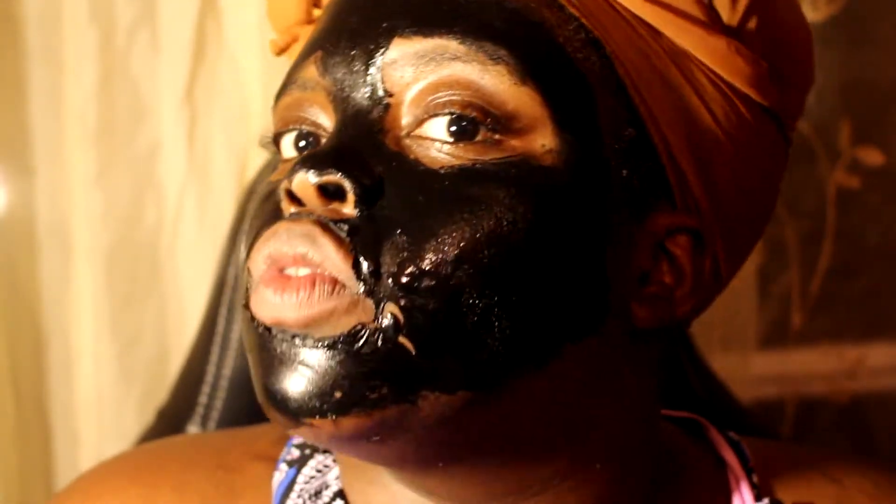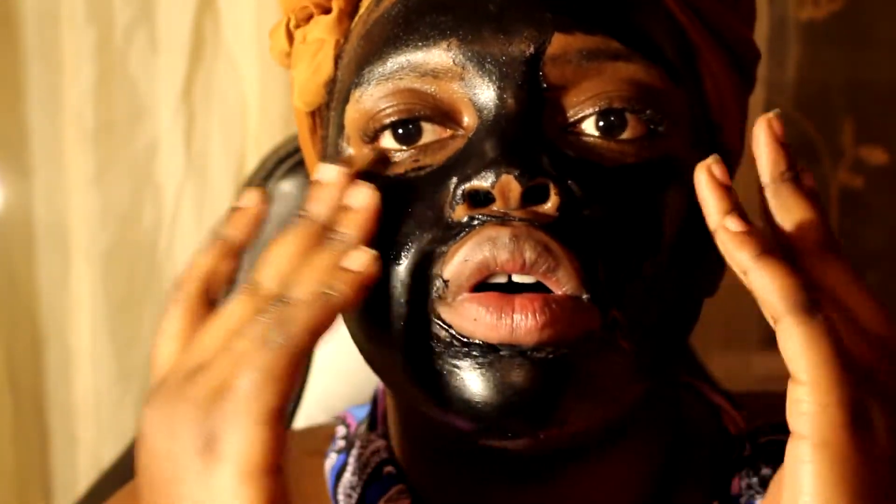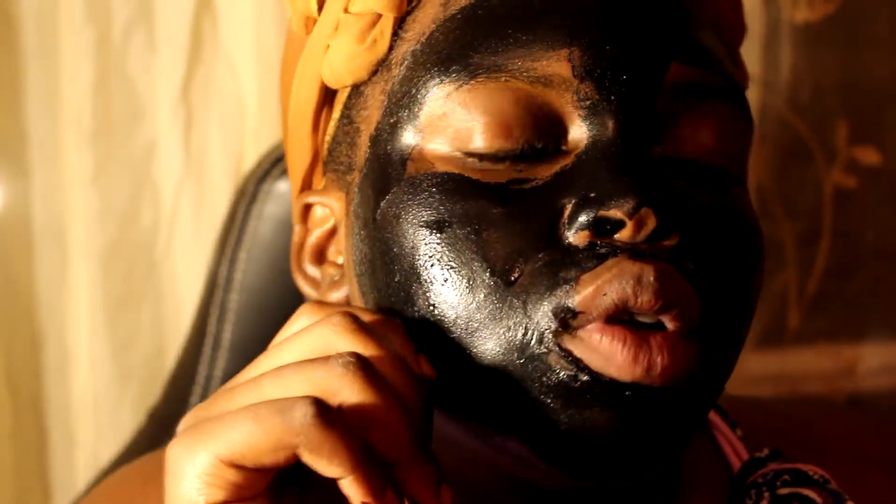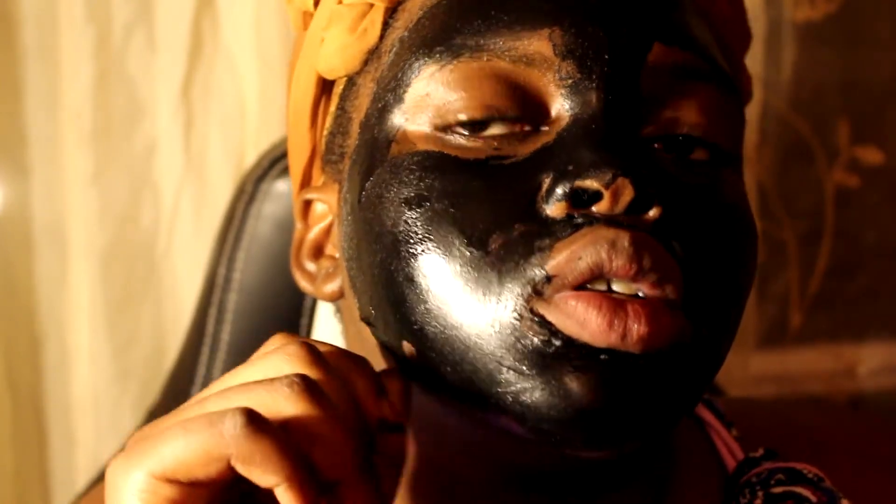I officially cannot move my face right now. This is ridiculous. I feel like I just had like 50 pounds of Botox injected into my skin because this is really ridiculous. But overall there are some areas right here that are a little bit wet, but I'm going to proceed to taking it off now regardless of its wetness.